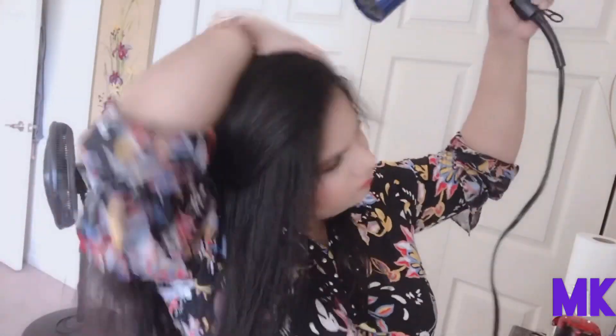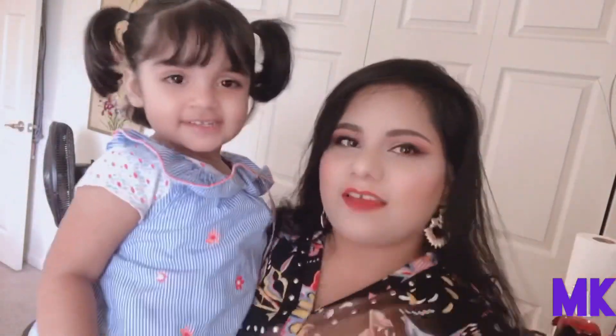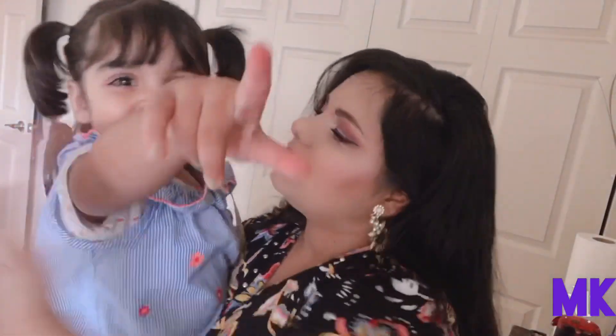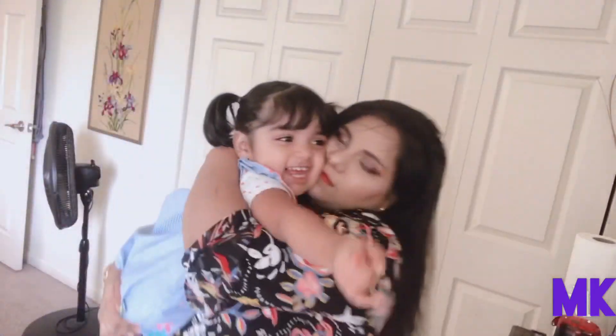I'm just going to dry out my hair and do my hair a little bit. And that's my daughter — she's the one making noise in the background, just trying to bother me the whole time.